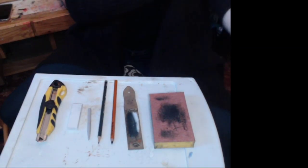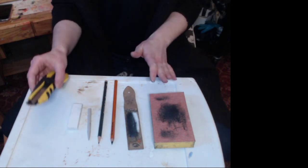I use a utility knife — a box cutter depending on where you're from, you might call it a different thing. I find it at the hardware store, as well as a sanding block, or you can get a sanding pad from an art supply store. Now let's get started with the utility knife.